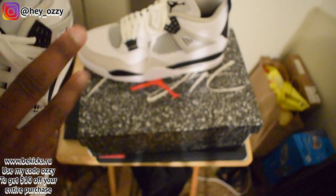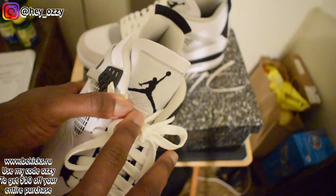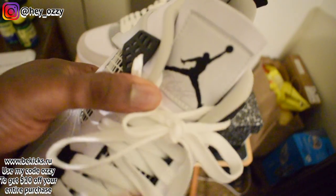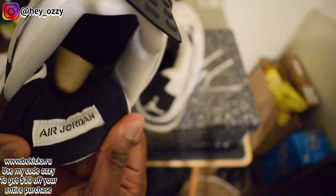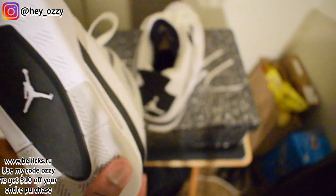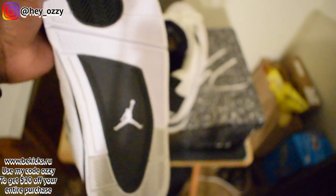Under the tongue, you've got a black Jumpman and the FLIGHT lettering is in a light gray. Then for the insole, you have the Jumpman in white — the side stickers are on top of it. And then as usual, you have 'Air Jordan' upside down, so you just flip it and it'll be right side up. On the sole right here you've got the Jumpman in white.